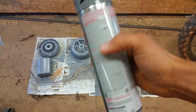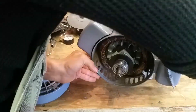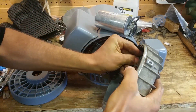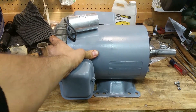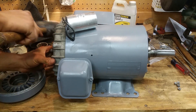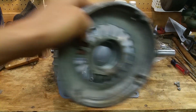It's got two coats of paint on it — I waited 48 hours between coats as the label said. Now let's put the front cover back on. Grease it up, grease the outside of the bearing.